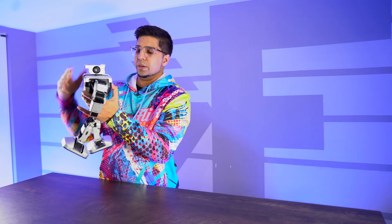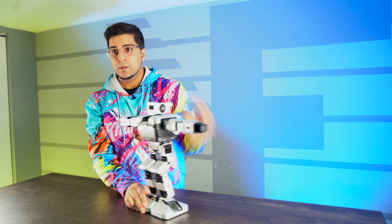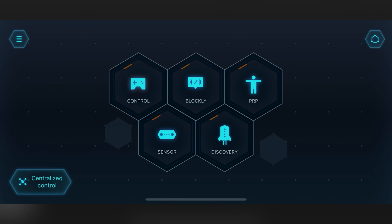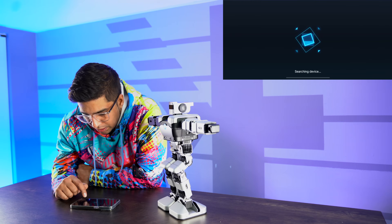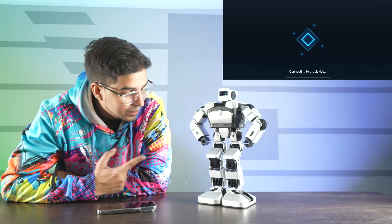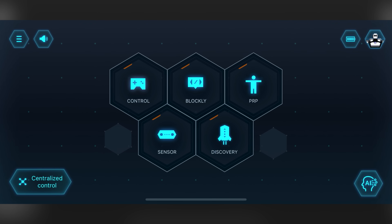Turning it on — hold the power button. Our robot is officially on. It says 'Explore the world with robots — Yanxi.' We have a few different modes: control mode, blocky mode, PRP, sensor, and discover. First thing we do is connect to our robot — click on Yanxi in the top right. Yanxi is ready for action, and we're officially connected. So this is our main hub with control, blocky, PRP, sensor, and discover.